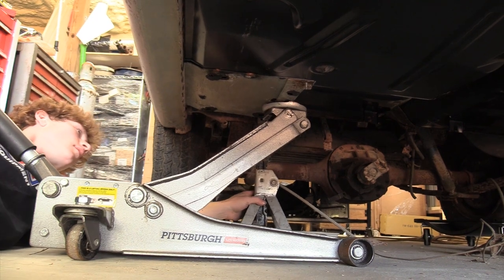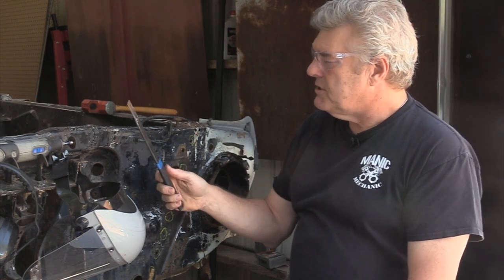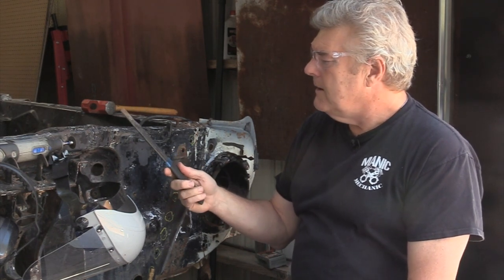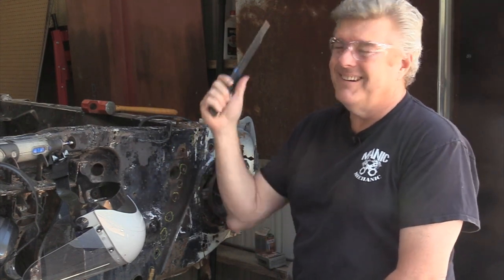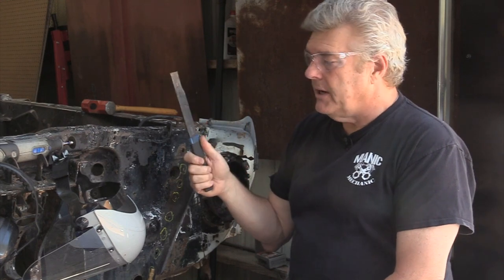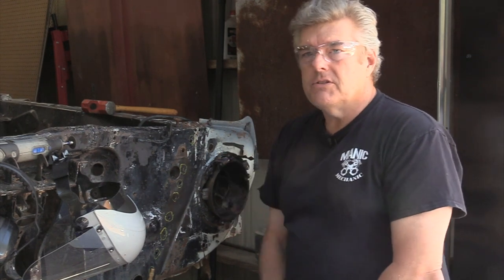Now we're going to start using our Steck chisel — this is a really nice piece we got from the guys at Eastwood and it's been really good. I've used it a good bit on other stuff as well. The reason I'm using this is I don't have 220 power here to hook up my compressor yet, so it's all hand work. I'm even going to have to run a generator if I want to put a brace across another part I'll talk about in a bit. But first, let's see some work.